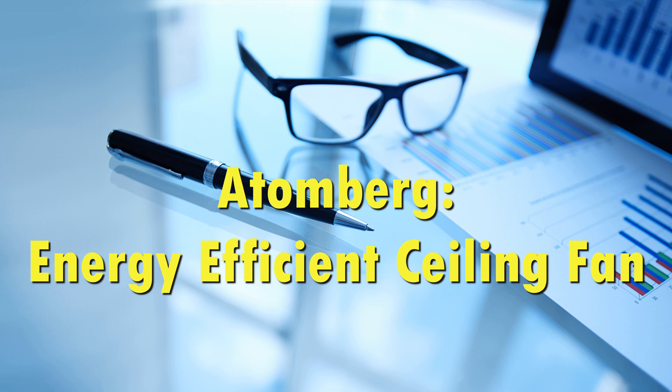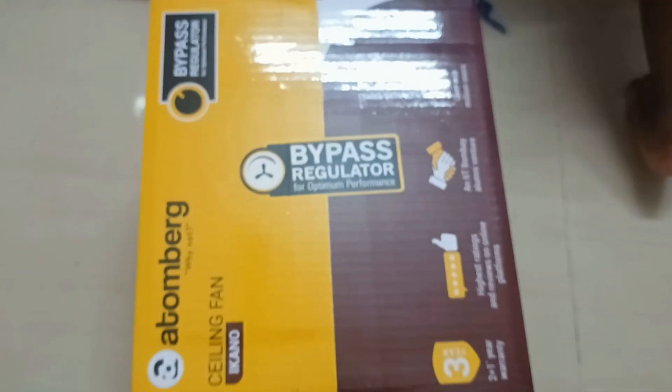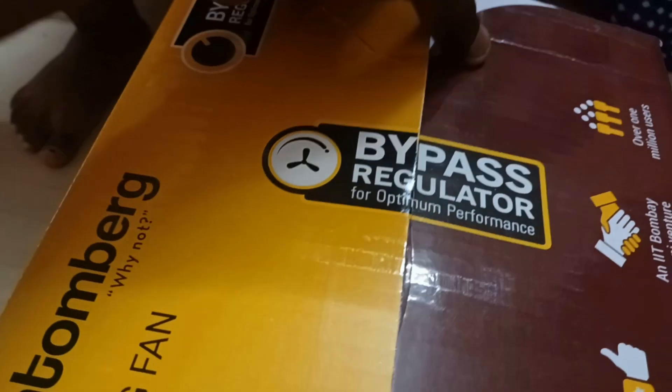In the next video, I will show you how to install the Atomark energy-efficient ceiling fan box. Atomark is a base model — you can use it as a base model. Normally, you can use it as a remote battery.